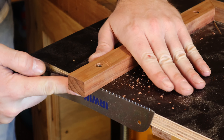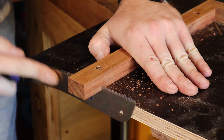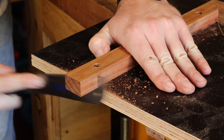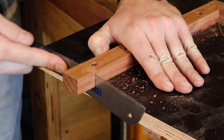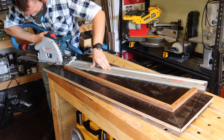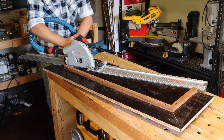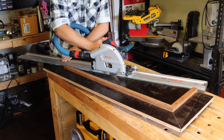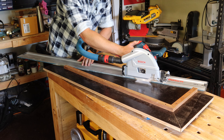And with a flush trim finale. To help reduce some of that aforementioned tippy-ness, I'm just using my track saw to cut the excess board off the back of the sled to help reduce some of the weight at the back.